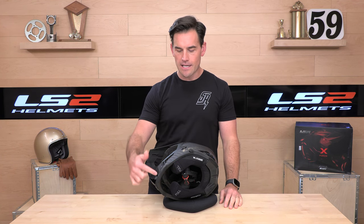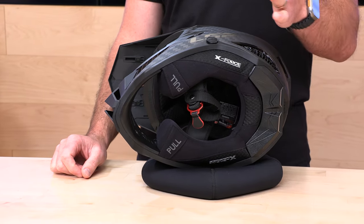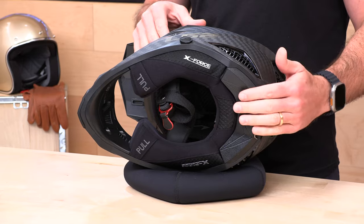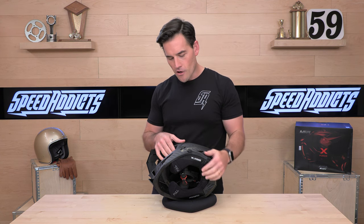There are speaker pockets and microphone routing up to the chin bar area. LS2 is coming out with a proprietary unit made by Cardo that's going to fit virtually all of their helmet models going forward, featuring a pocket in the back working in combination with those speaker pockets and microphone routing for a plug-and-play integrated system. Because it's Cardo, it'll play well with other Cardo units. However, on this first run of X-Forces, the door in the back has adhesive on it and is not yet removable — the port for the Cardo pack is coming in a future update.